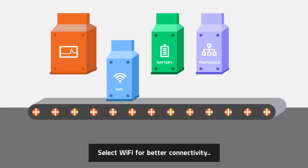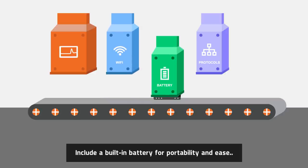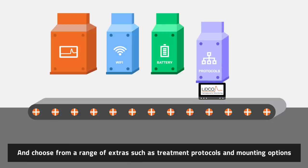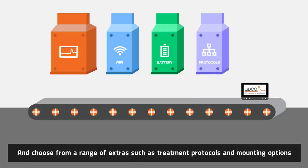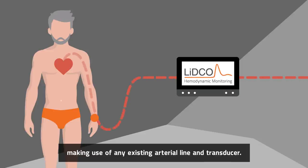Select Wi-Fi for better connectivity. Include a built-in battery for portability and ease. Choose from a range of extras such as treatment protocols and mounting options. Each LIDCO comes with minimally invasive monitoring as standard, making use of any existing arterial line and transducer.